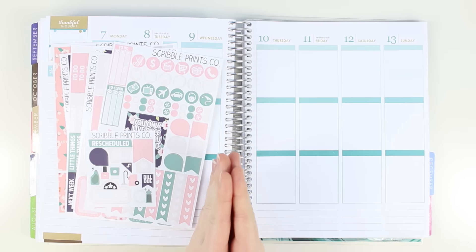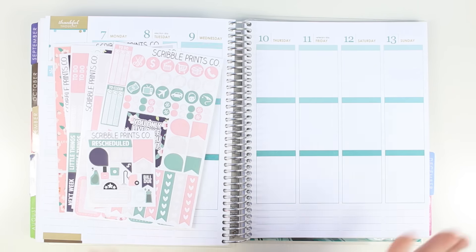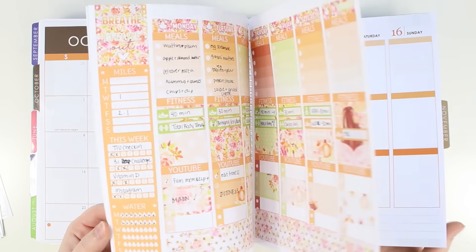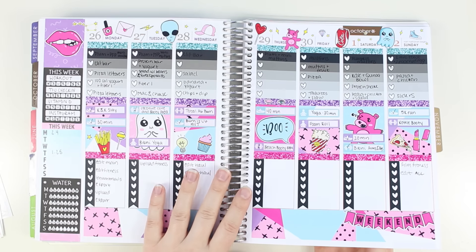Hey guys, today I'm here to film my fitness plan with me. I have not done a fitness plan with me — there was one I kind of filmed but I ended up not using it. I was sick this week.